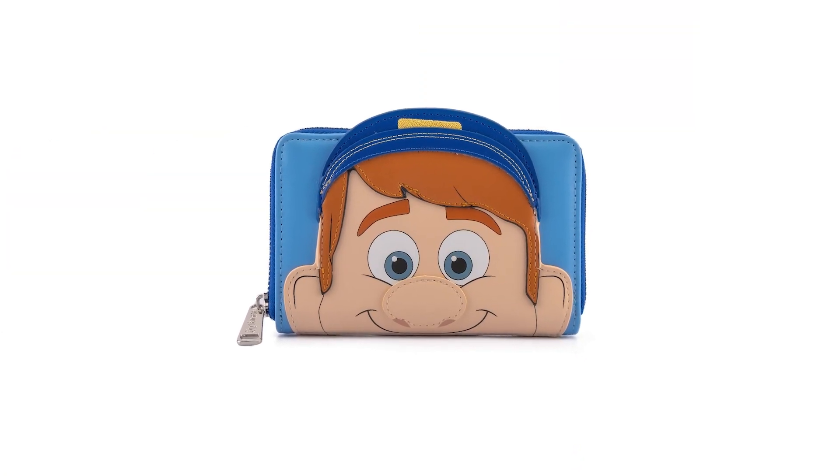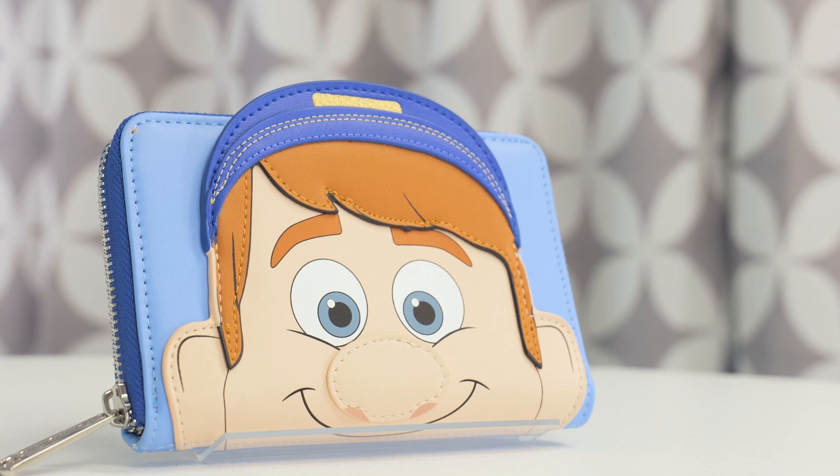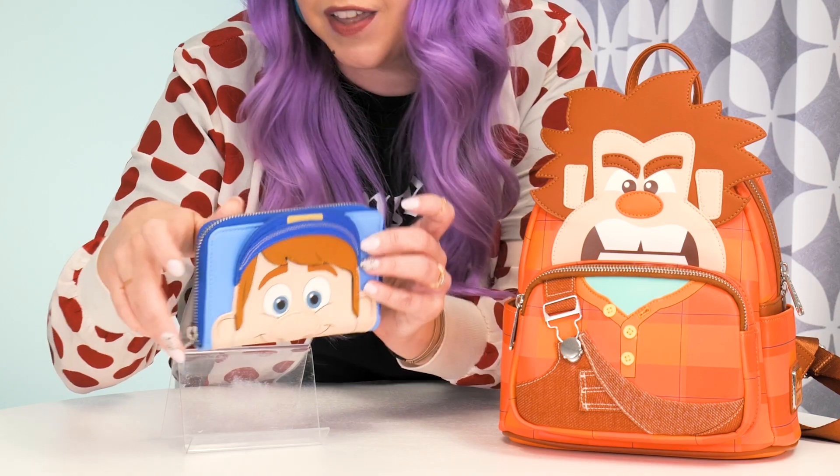We also have our Fix-It Felix wallet — a really fun contrasting pair where you get to wear both of the characters. We have Felix's face here on the front, nice and big in the middle, with those same 3D appliques, and just like Ralph, his own catchphrase on the back: I can fix it.